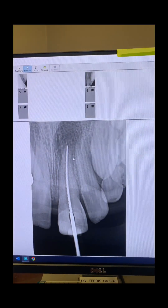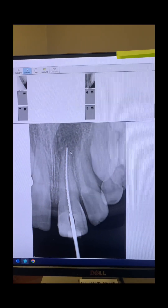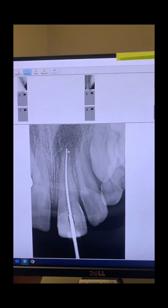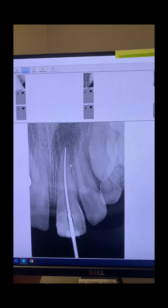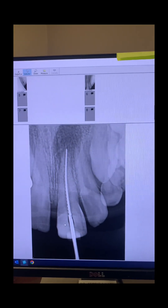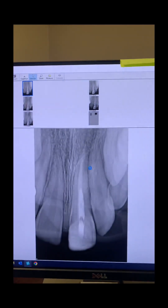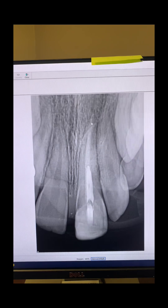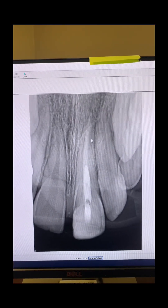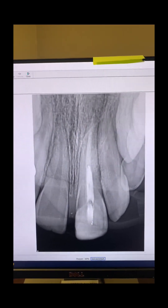I used white MTA. First, I checked to make sure there was no oozing or discharge by placing a few sterile paper points to working length and examining them — they all came out nice and dry. We went ahead and placed white MTA, as you can see right here, all the way to the apex. Apexification was done, followed by gutta-percha sealer, and the tooth was temporized.